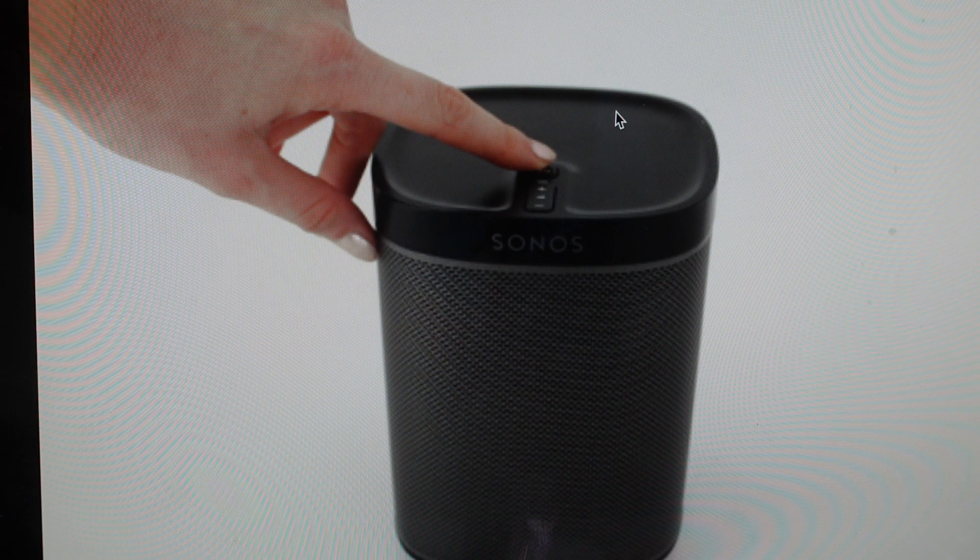It's really easy to do. All you need to do is unplug your speaker from the wall, then press and hold the play/pause button while you plug the cord back into the wall outlet. Continue to hold that button until the lights flash orange and white, and then the light will flash green, letting you know it's finished and you can turn it back on and set it up as a new speaker.